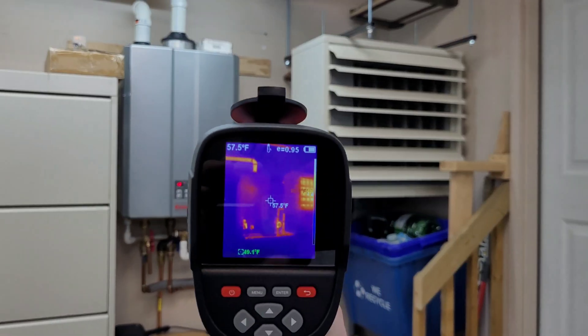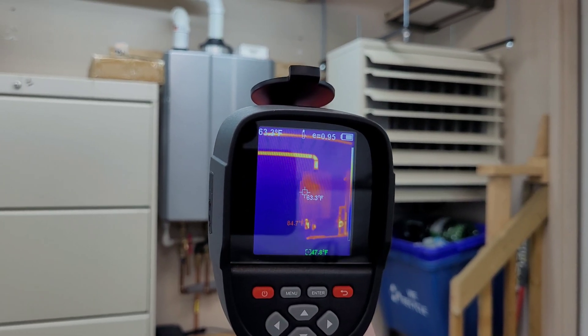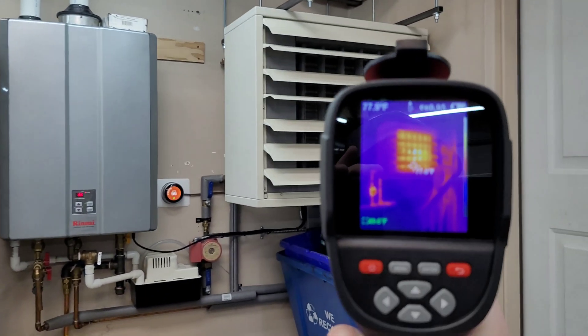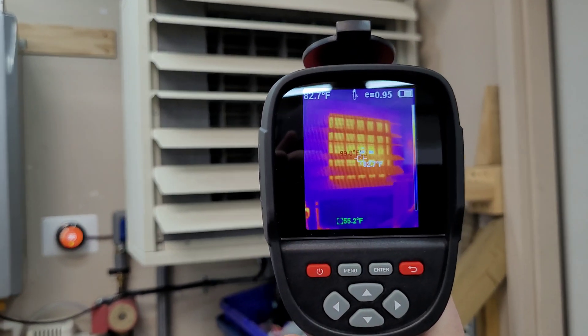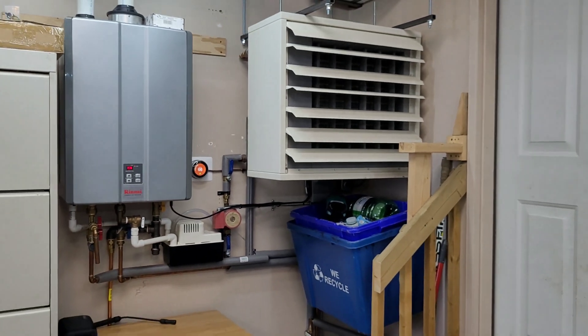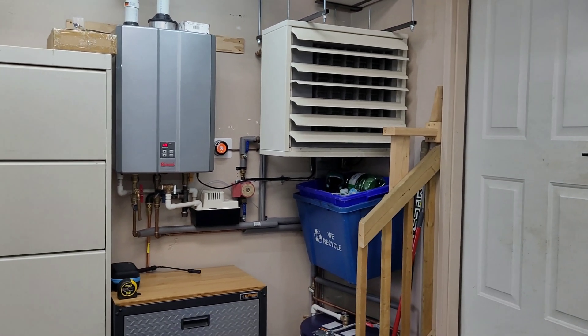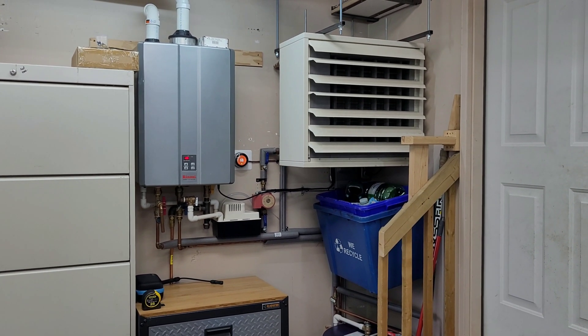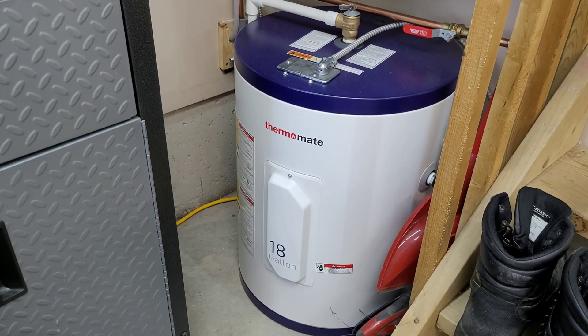It's been running a couple minutes now — on the thermal camera you can see heat going to the outdoors via the exhaust pipe and a nice red hot coil. It's only sitting around 100 degrees but it moves a ton of air. It heats this garage up very quickly — I can go from 40 degrees to 60 degrees in probably 10 to 12 minutes.